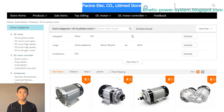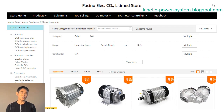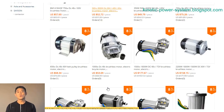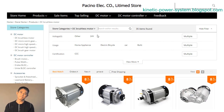A brushless motor without a gearbox is commonly used for homemade cars. The phase of the motor is 120 degrees, and the applicable models are heavy tricycles and small electric cars. The brushless DC motor has many advantages over other types of motors, such as being more efficient and having less electrical noise.